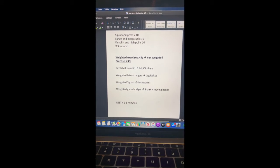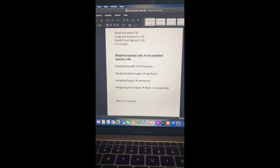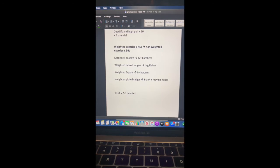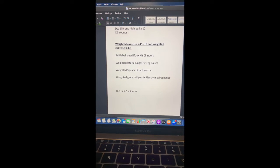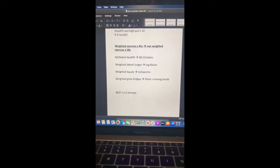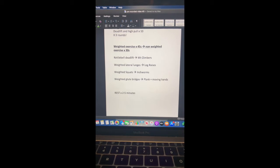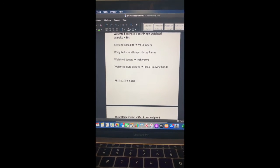Then we're going to come down to the main section. Weighted exercises we're going to do for 45 seconds and then straight into our non-weighted exercise for 30 seconds. So we have a kettlebell deadlift for 45 seconds and then straight into mountain climbers on the floor for 30 seconds. We'll have a quick rest in between each one and then move on. Our next one is weighted lateral lunges for 45 seconds and then leg raises for 30 seconds.